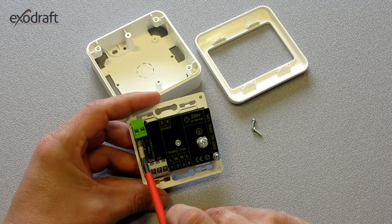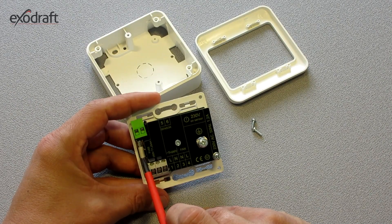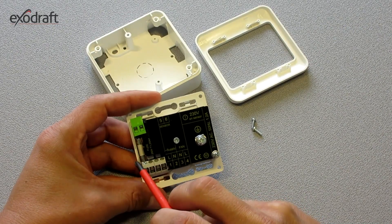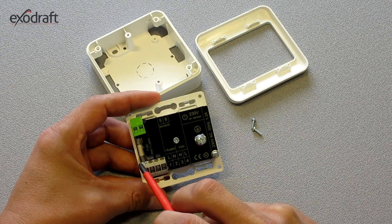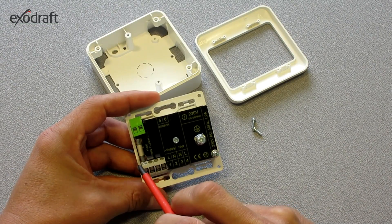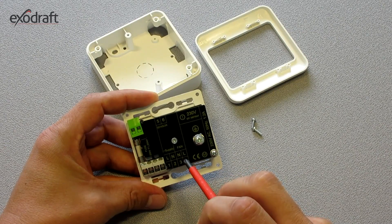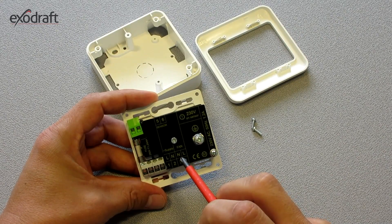EFC-18 comes with a 1.25 amp fuse. And if no voltage is measured between the terminals 3 and 4, the fuse should be examined or exchanged.